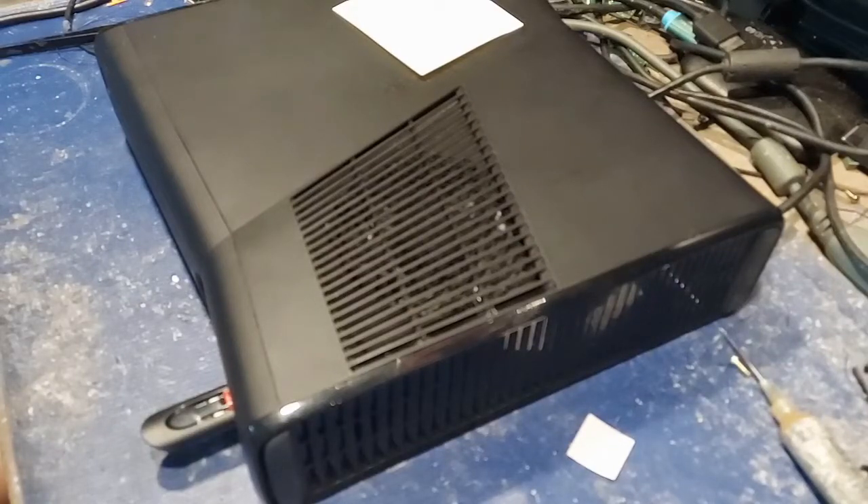Alright you filthy animals, Madman Mandela coming at you from the Gardendale Garage here in beautiful Alabama. Man, I had a fest last night. I built a lot of consoles.